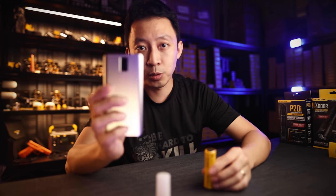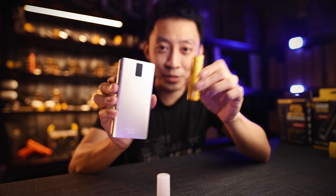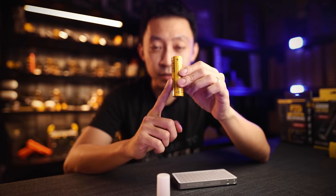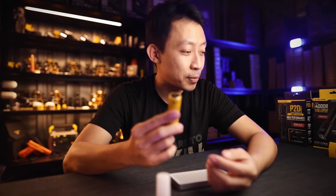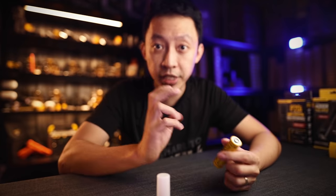You can use this power bank to top up this battery, and you can use this battery to top up this power bank — it goes both ways. You can also use this battery to charge your phone, and the same battery to power a flashlight. All this is possible because of Nitecore's breakthrough in two key areas.